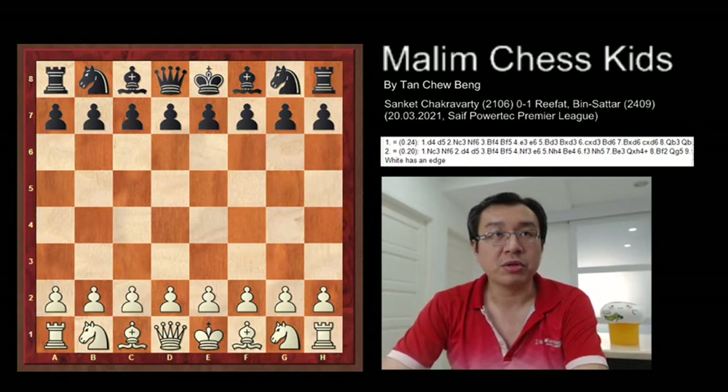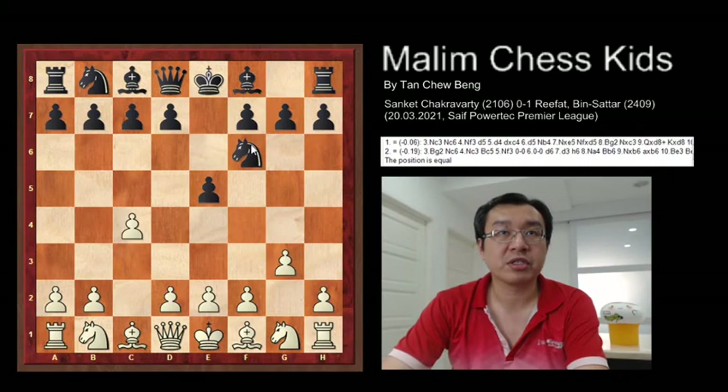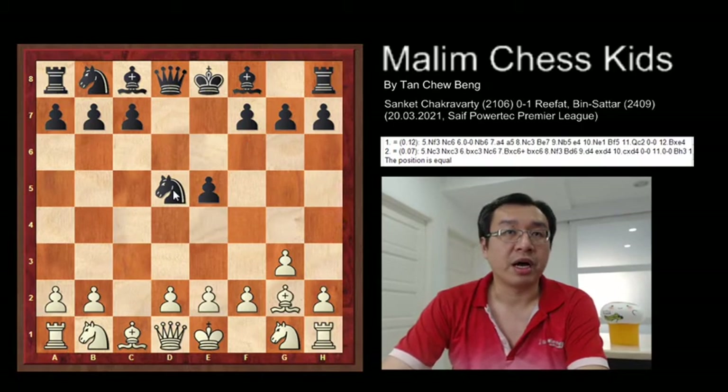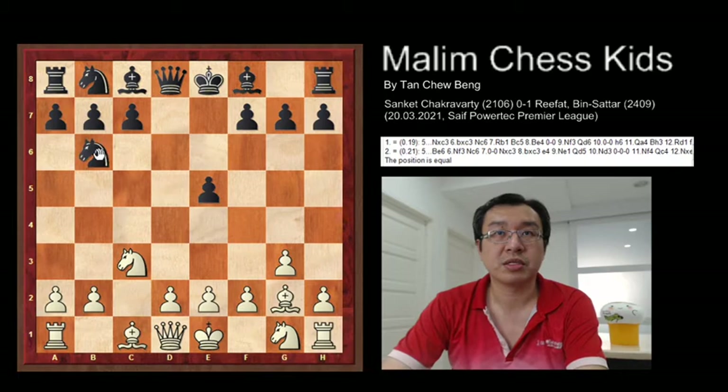The game starts with pawn to c4, e5 — and here you have the English Opening. Then the game continues with g3, knight f6, bishop to g2, then d5 was played. After this, white captures the pawn, and now the knight takes d5. After this, the white continues to develop the knight to c3. Then the knight goes back to b6. And here are the first five moves.